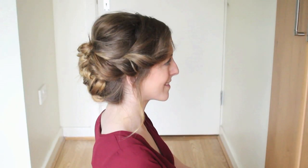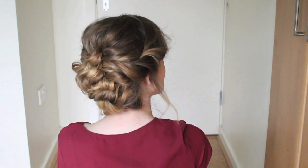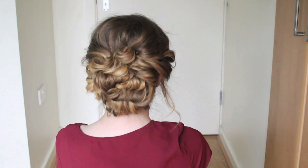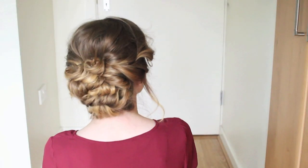And there we have our updo. If you liked this tutorial, as always, don't forget to give it a thumbs up and leave a comment down below. And I'll see you next time. Bye guys!